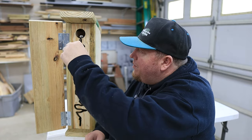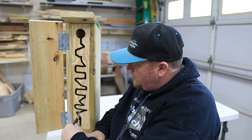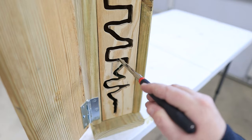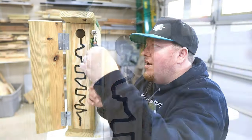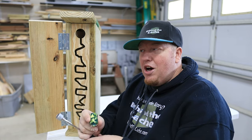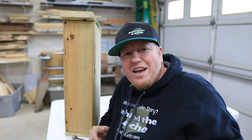What I need to do is just come in from the top, install the path all the way down, get the cache, and then follow it all the way back up — trying not to lose the cache and let it fall back to the beginning — and pull it out. And there it is, it's that simple. Just grab the bison tube, sign the log, put it back in, close the door, and it's ready for the next finder.